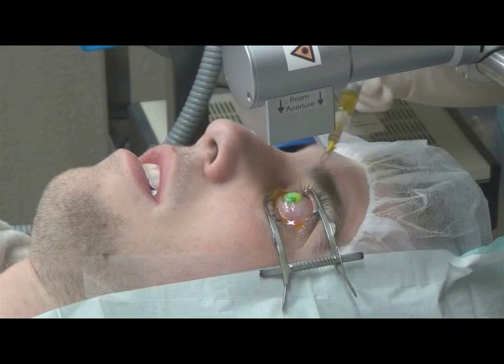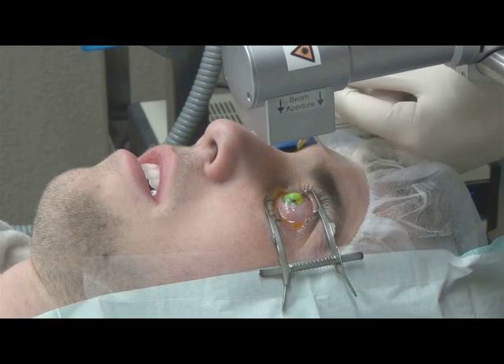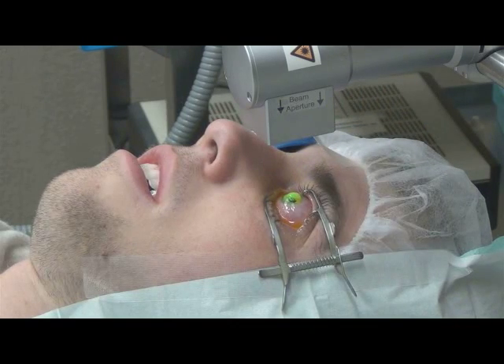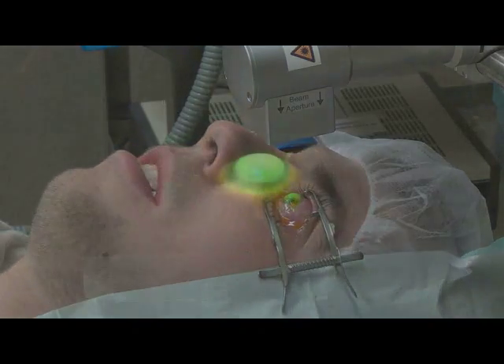We line it up perfectly and the patient needs to just look directly at the light. During the course of the treatment, we may be applying other doses of the riboflavin depending on how long the actual treatment is. This has been a very exciting treatment that actually stiffens the cornea and makes it so that the weakening condition, or in some cases ulcerative problems, stop and in many cases reverse.